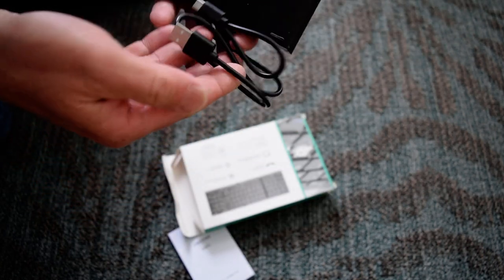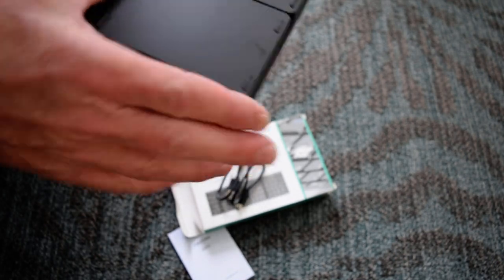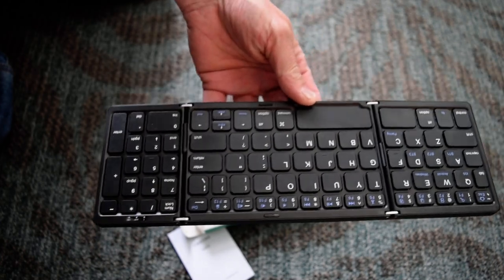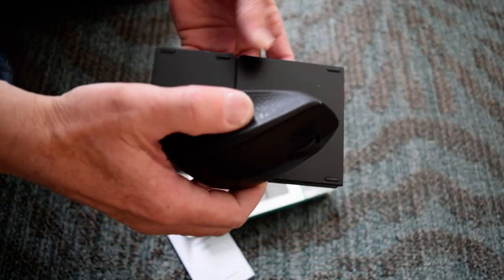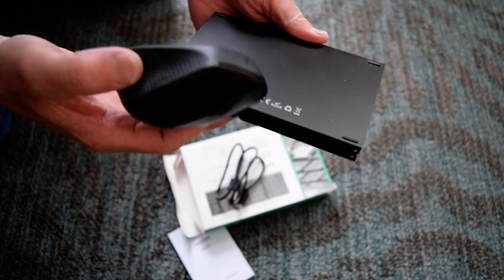You have a USB charging cord, and then the little keyboard opens up. You can see compared to the mouse, this thing is really compact. It works great with a tablet — it's Bluetooth.